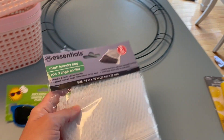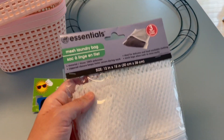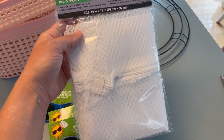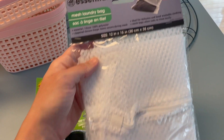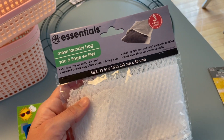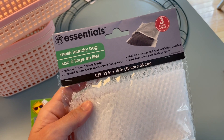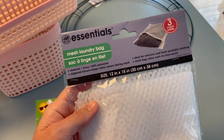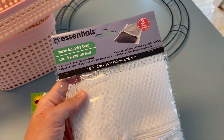I also wanted to get one of these laundry mesh bags. I had mentioned in a previous video that I was looking for these at my Dollar Tree and they didn't have any. I found them at this Dollar Tree — and I've been looking because my bras always get caught in my towels. I want to start using this for my bras. I still have paint on my arm from painting almost every day in the afternoon.